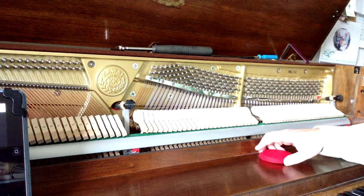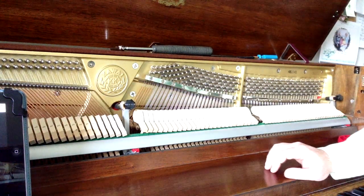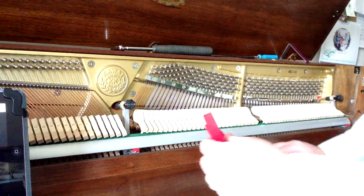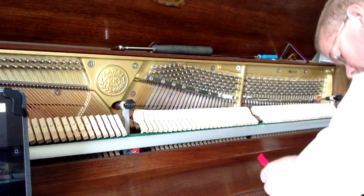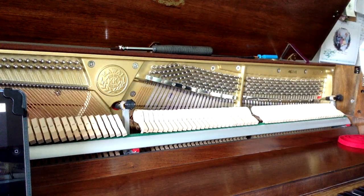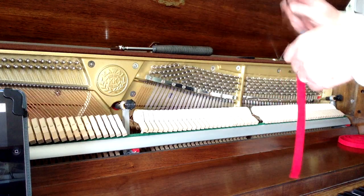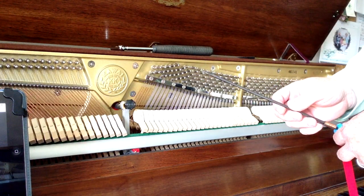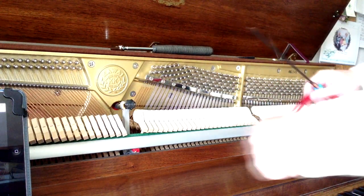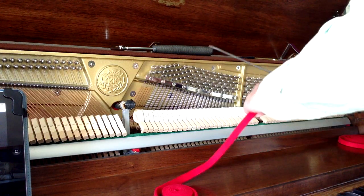So we're going to do this middle section and I'm going to use a temperament strip here, which is a good thing to use — it makes the job a lot easier. What I do is I take this and you just use a long blade screwdriver, flat head of course. Don't use one with a Phillips head because it won't work very well.